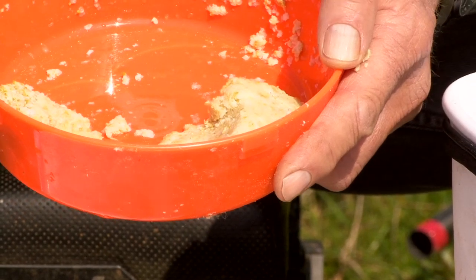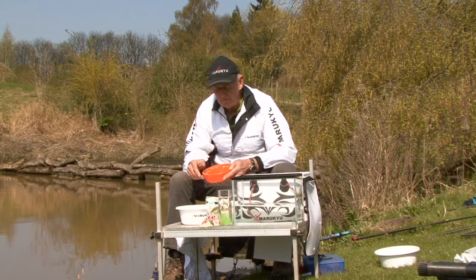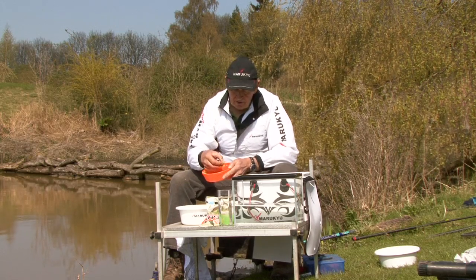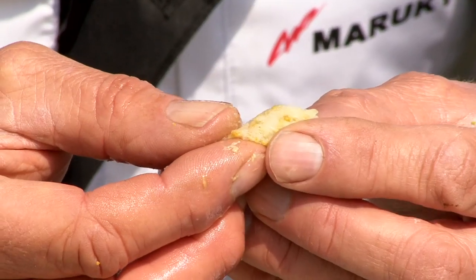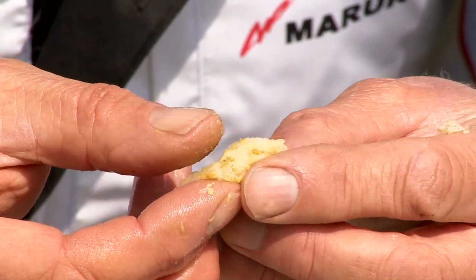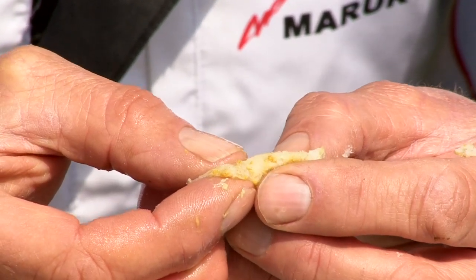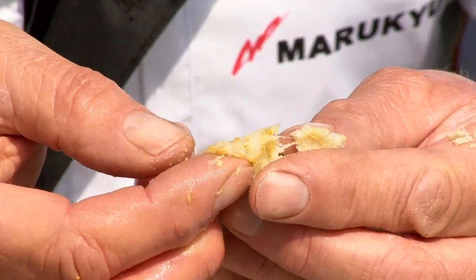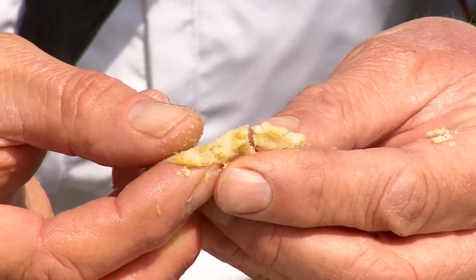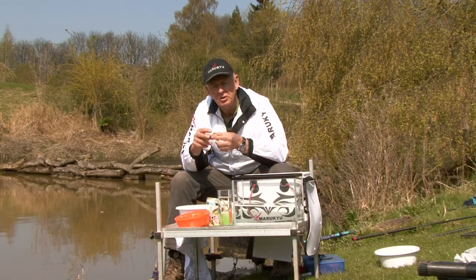Before I put a hook into it, it's worth looking at why it's so good. I'm going to pull a piece off and pull it apart. If you look very carefully you're going to see some tiny fibres — in fact these are gluten fibres. This is the part that's going to mean it holds on to your hook. There we go, you can see all these fibres. Once you understand these fibres it'll make sense when I show you how to hook it.